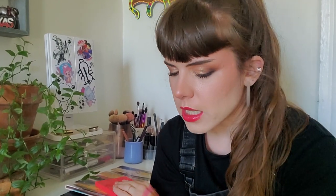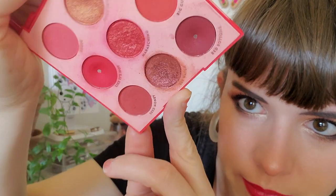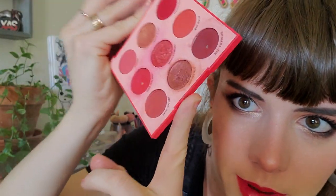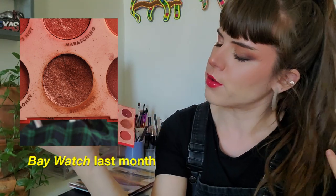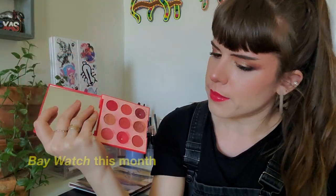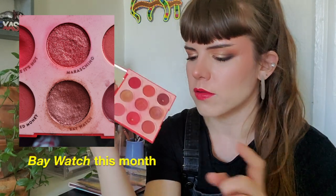The next shadow I used the least is Bay Watch from ColourPop's Main Squeeze. I used it five times — you can see there's a dip. It's a cute color, a dark red shimmer. I think the number is only five because when I use this I often had to touch up my look again since it's a dark shimmer.